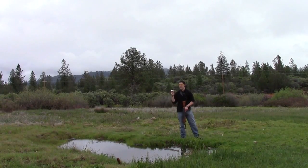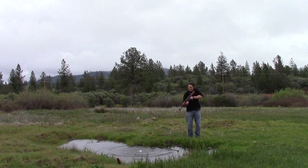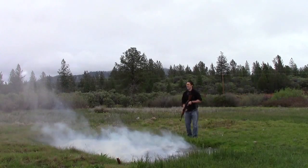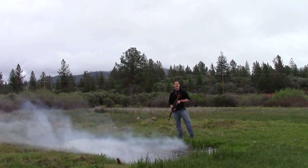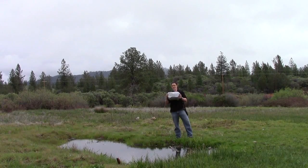Hey, this is GY6vids. This is a half pound target and this is a twenty pounder. Let's see if we can blow the water out of this pond.